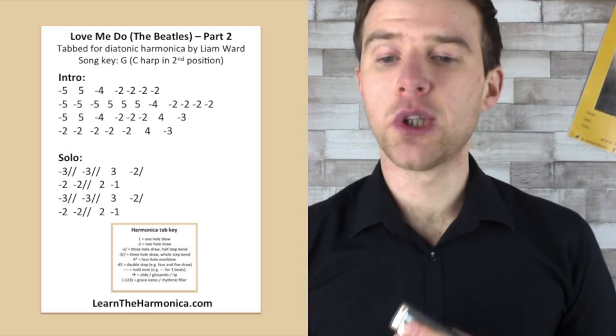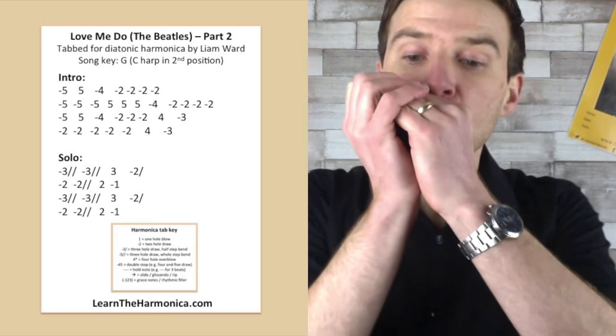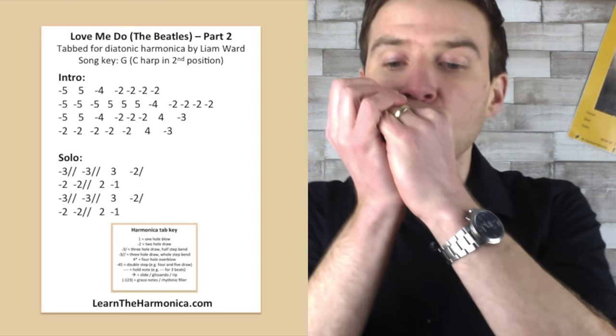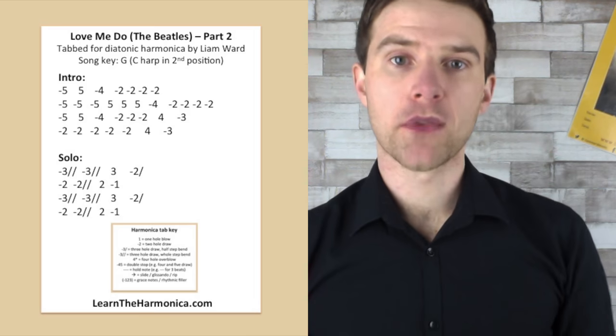So how does that little solo go? Well, it goes something like this. [plays solo] Okay.